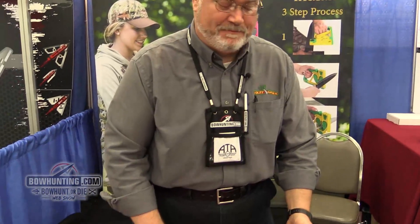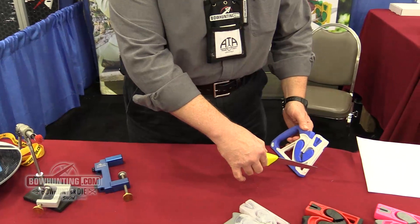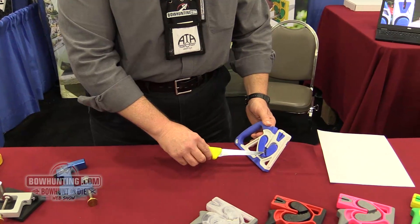Hi, Bill Pierce here with Wolff, Indiana, demonstrating our MagSharp three-step handheld sharpener. First, you have a carbide for the sharpening and deburring process, and then you have a honing and polishing step.